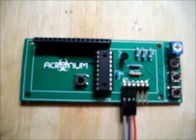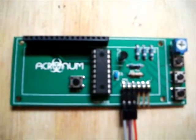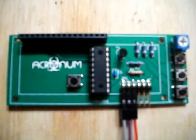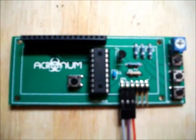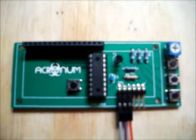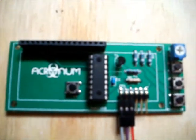Hey guys, welcome to my video on the Acronym Serial LCD Backpack. I developed this board for Liam at Acronym Industries. Liam came up with the idea and my job was to totally design the entire product start to finish. That involved designing both the circuit board you see here and also the firmware running on this chip. It's totally brand new and the whole purpose of it is to replace the existing serial backpacks on the market.